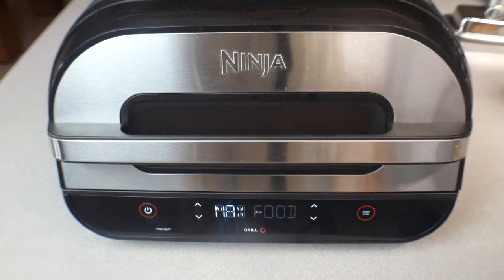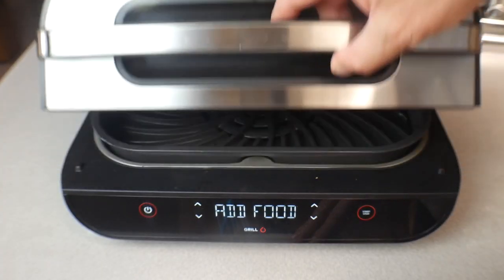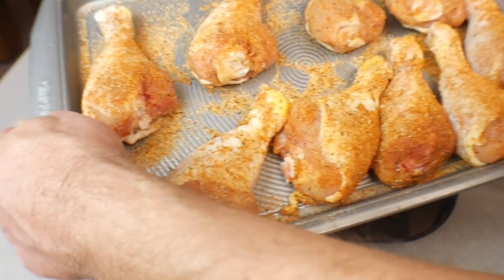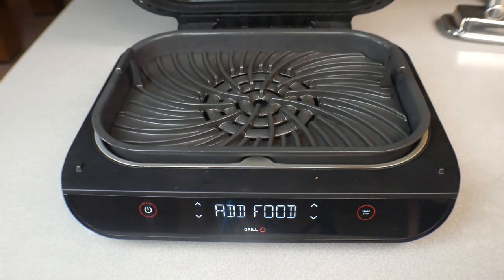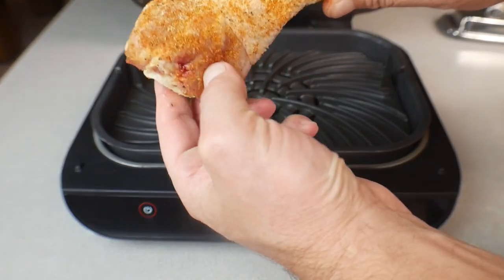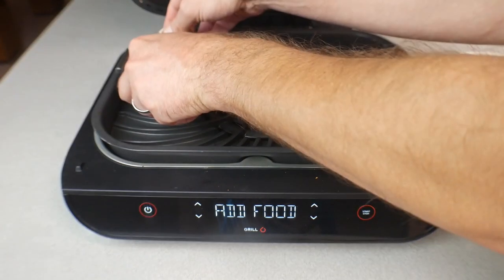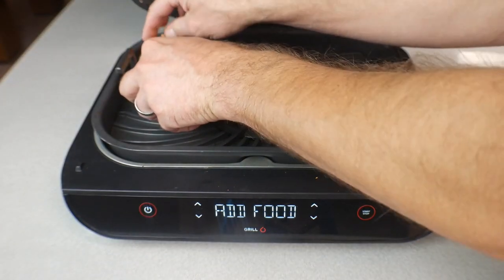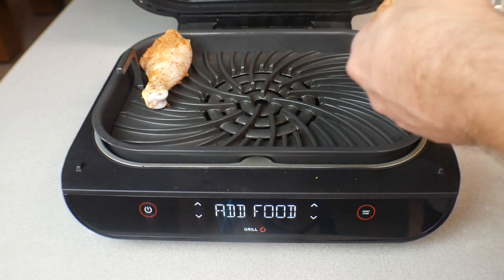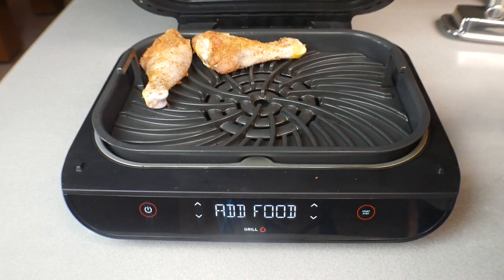We are done preheating — it says 'Add Food.' Opening this up — whoo, that is hot, 500 degrees or so. We have our chicken legs here. We seasoned the top side and the bottom side, so we're going to put the top side down first. I'm going to lay these down in a way that I like the grill marks — you can fill this thing however you want, but I'm going to position them so I get the grill marks going a certain way.